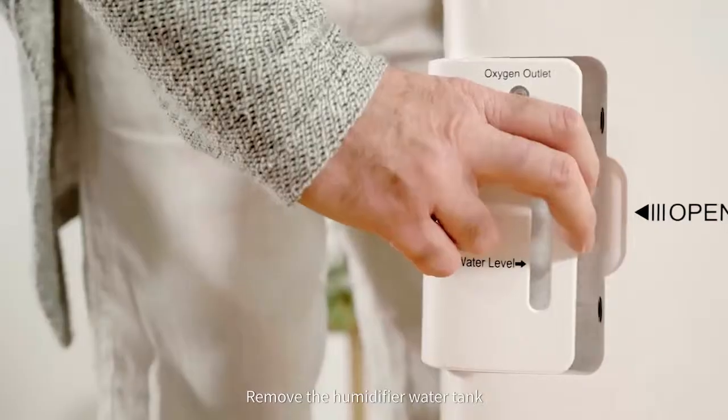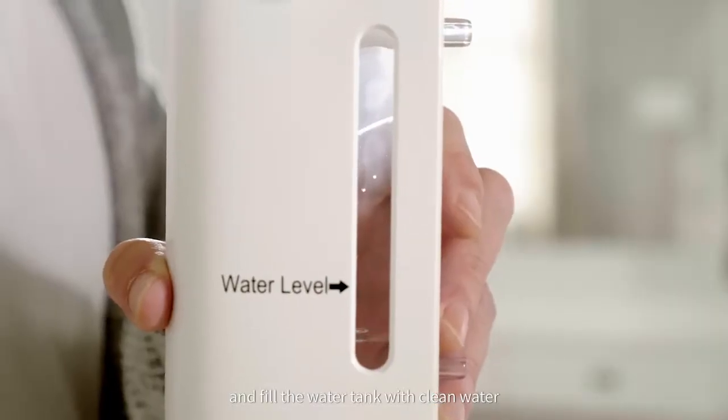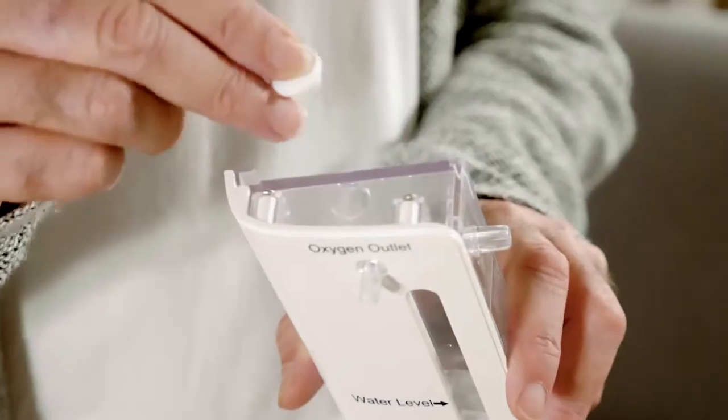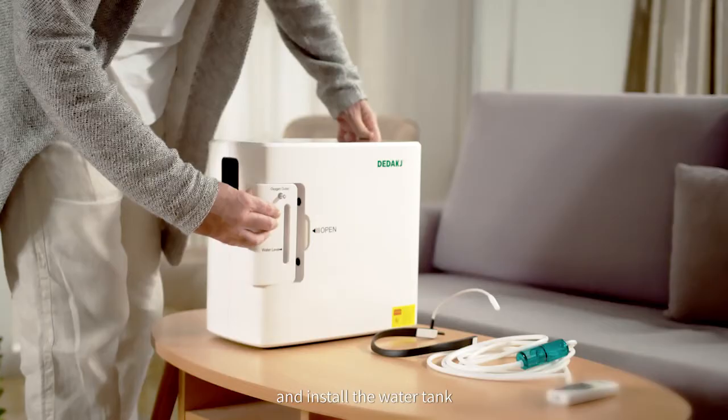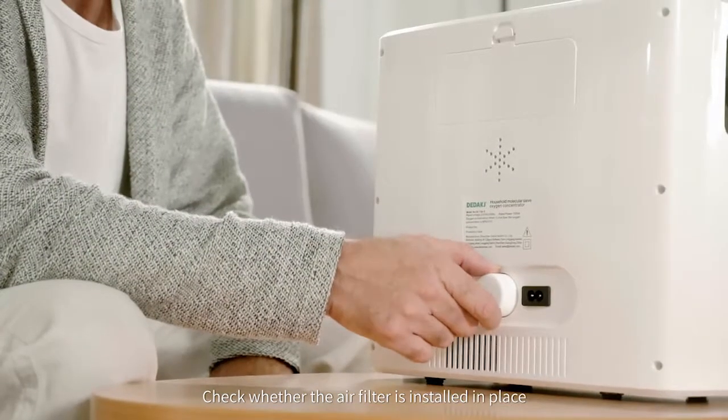Remove the humidifier water tank. Open the rubber stopper and fill the water tank with clean water, not exceeding the highest water level. Plug the rubber stopper and install the water tank.